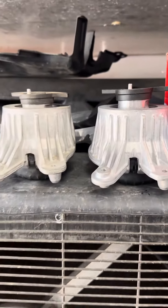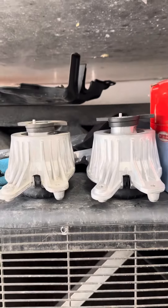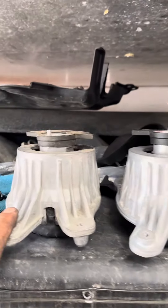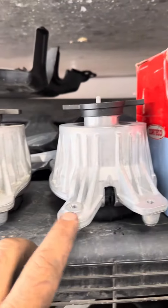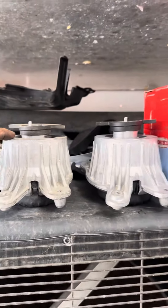Hi guys, this is the 2017 Mercedes E200 horn mount. This is the old one, this is the new one — flaps. See the difference.